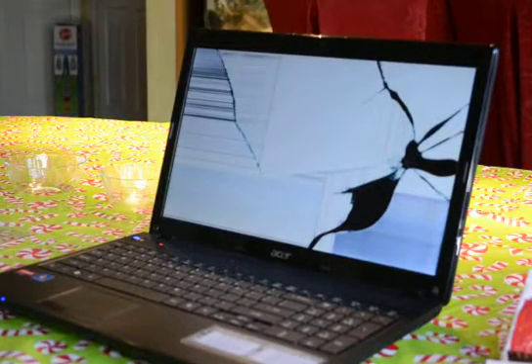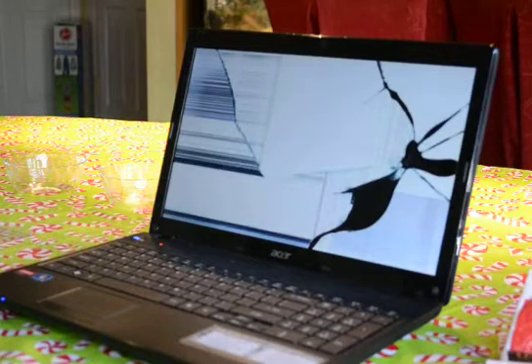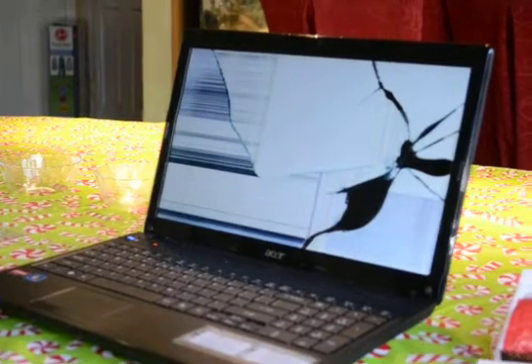This is a laptop replacement screen for an Acer Aspire 5253 BZ602, which is the model number. The laptop screen is taken from laptopscreen.com and we'll be replacing this screen. As you can see, it has a pressure crack as if somebody either sat on or placed a heavy object on the screen.